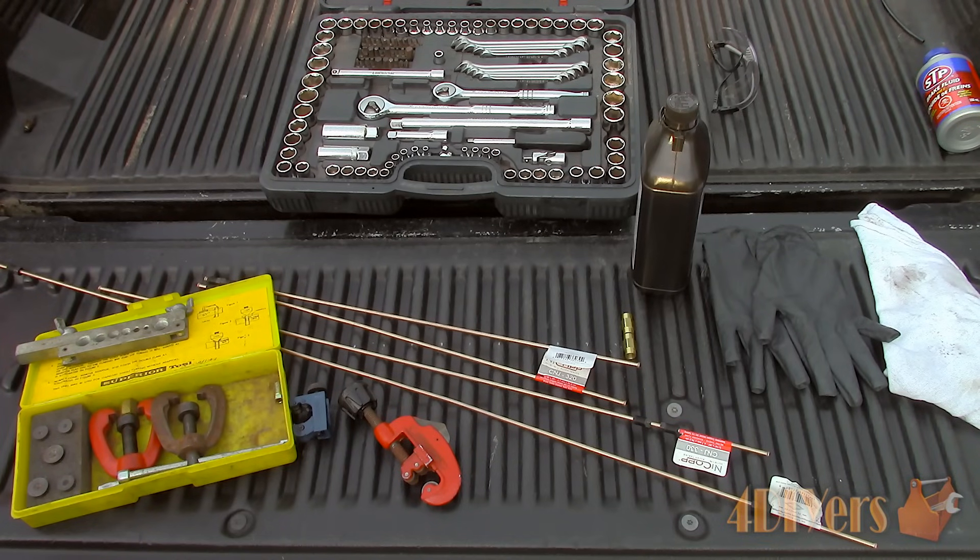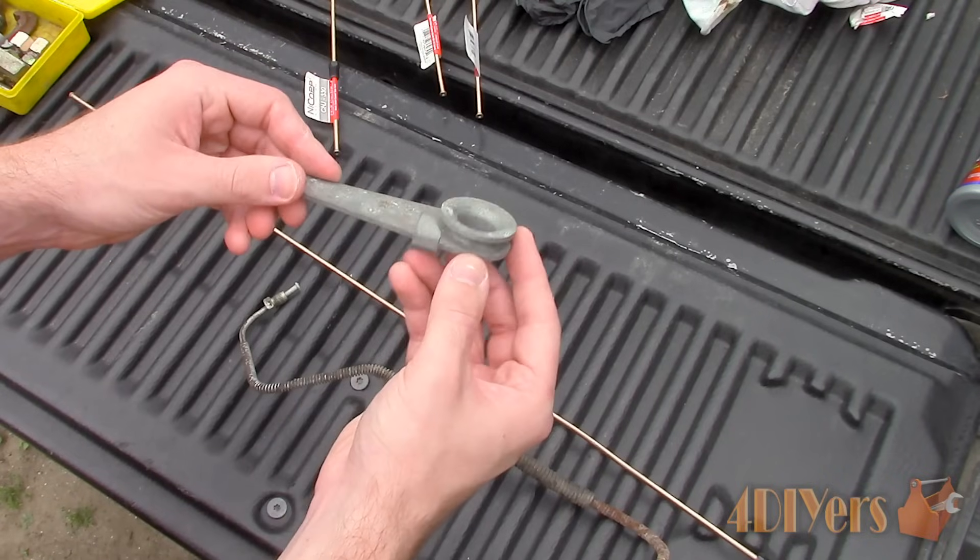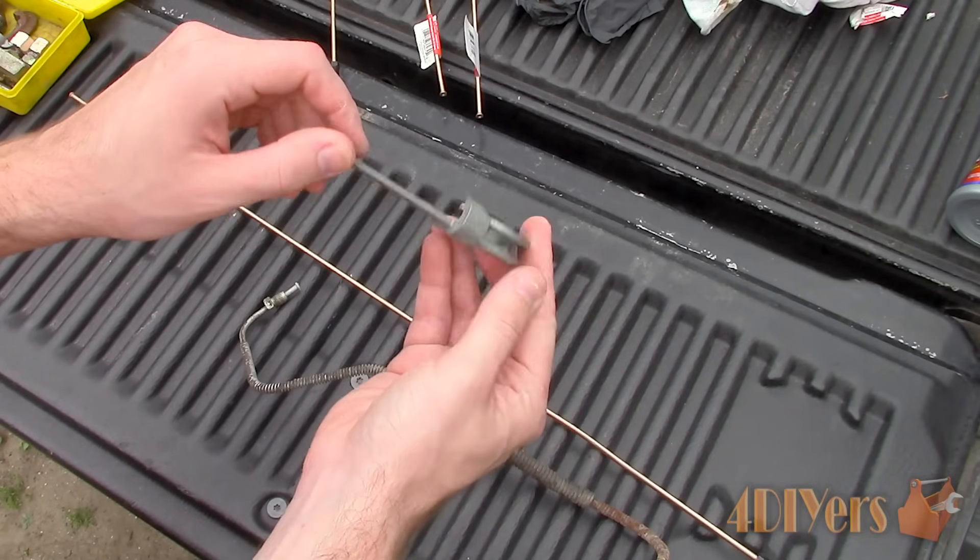For the new replacement brake lines, I have generic copper line with some fittings pre-installed. To the left I also have a flaring tool kit, and towards the center are the line cutters. You will need to match the existing brake line diameter along with the fitting type, whether it is metric or imperial.